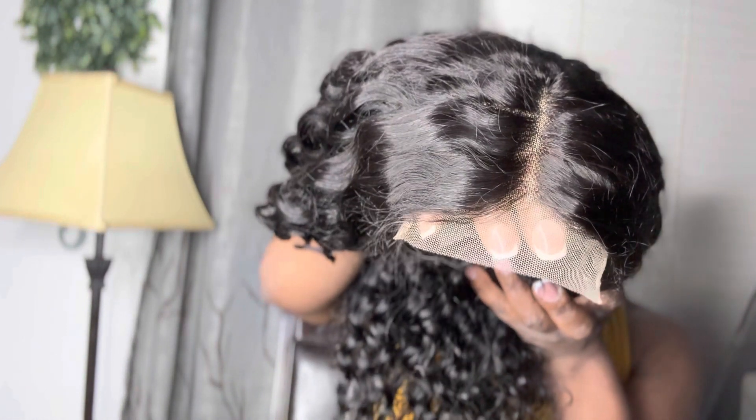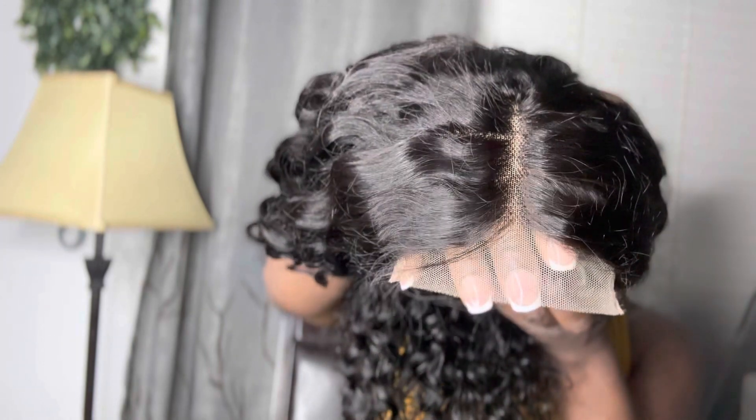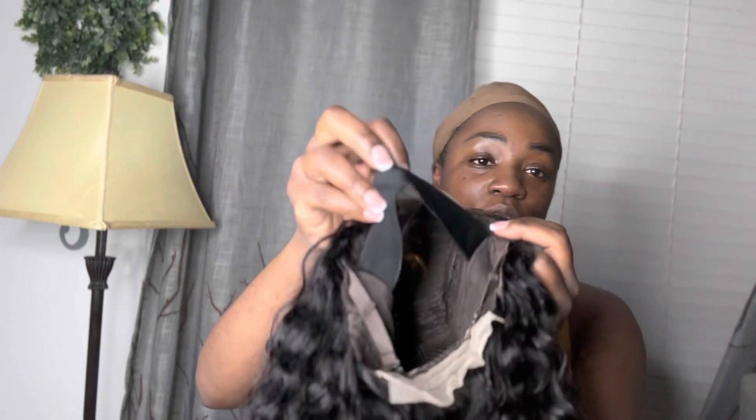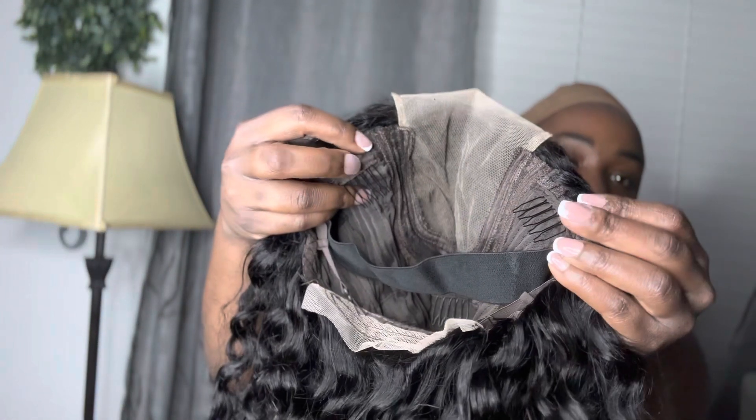And here's the 4x4 closure right there. Looking at the details on the inside — first of all, we get this elastic band, which I love, because we always want the wigs to stay on our head. And then you get the two combs at the temples.